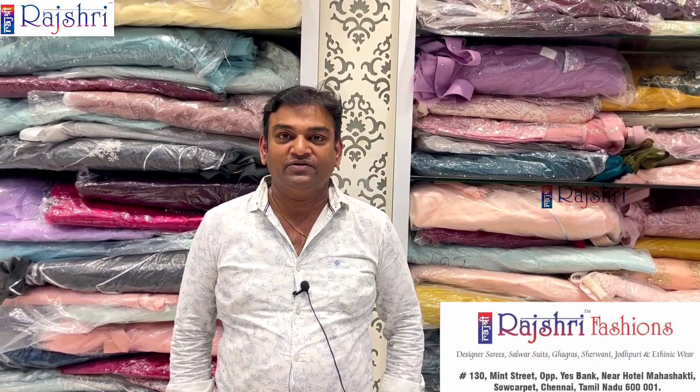Hi friends, welcome to Rajshri Fashions. This is the exclusive part of the video. Here are half sari collections — all exclusive collections are available. If you are coming to Sowcarpet, you can visit the shop.